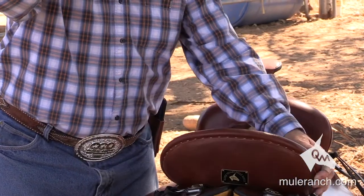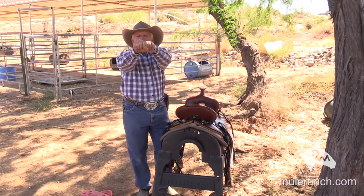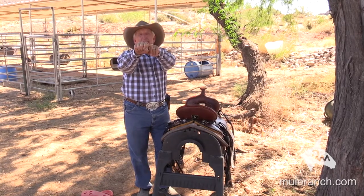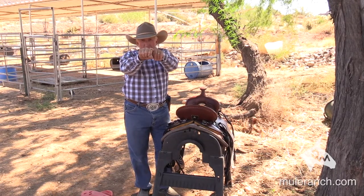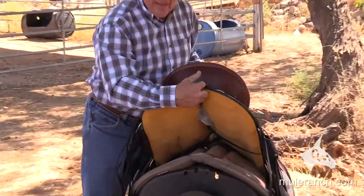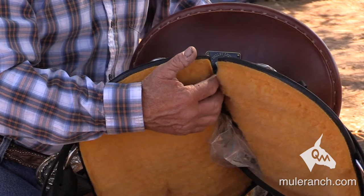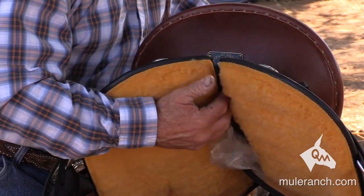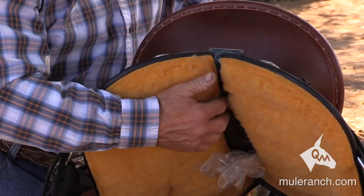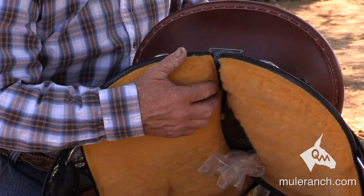Notice on your mule, you'll see the spine coming back toward the seat area, and you'll see three to maybe four bumps sticking up. They get that from their daddy the donkey. If you're sewed up in the back, that's going to put pressure on that, and you're going to end up with what's called a fistula. Notice how this is open right here — this is taking the pressure off of that mule's back.